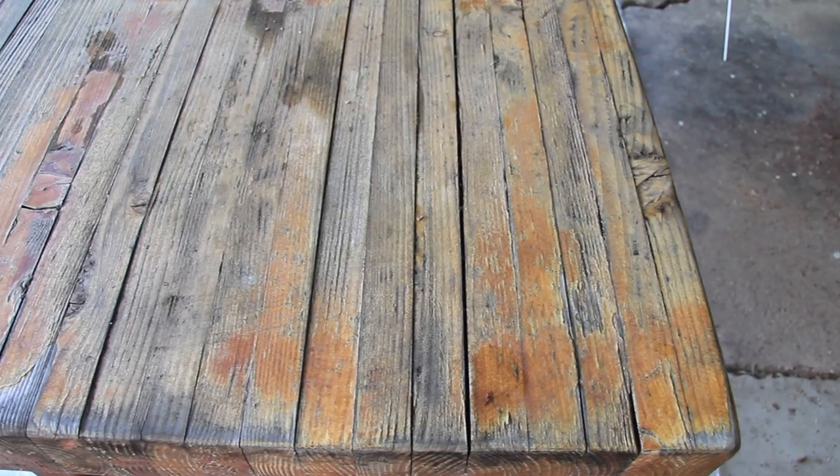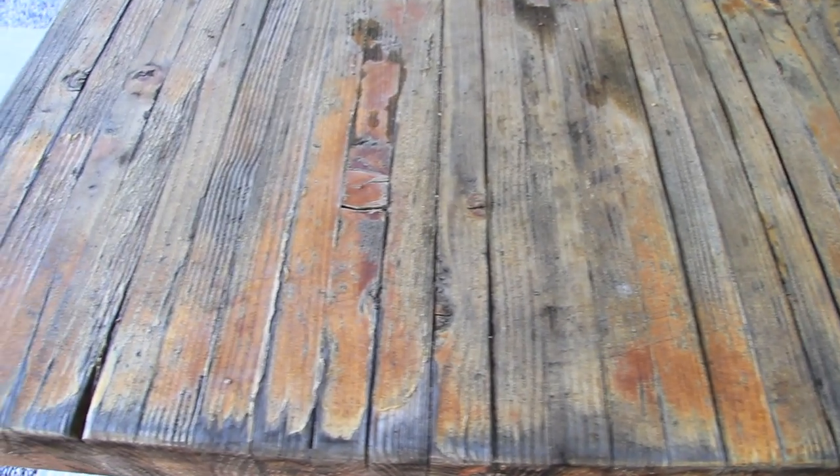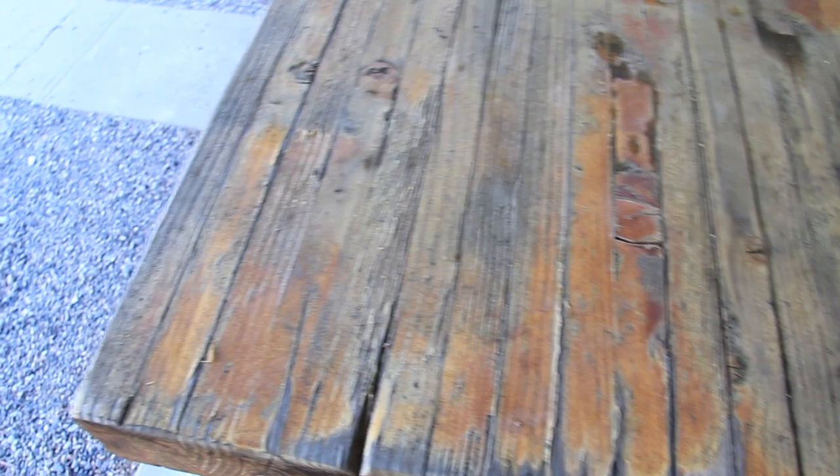I realized that because I was using polyurethane, I'd have to come back to this table and refinish with something that was a bit more durable. So I decided to use a tabletop epoxy that I picked up off of Amazon — there is a link below. I've used this epoxy before, and today I'll be showing you how I applied it to this tabletop. Stay tuned.